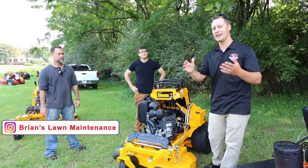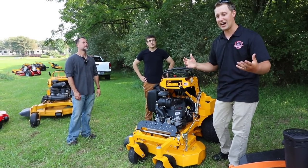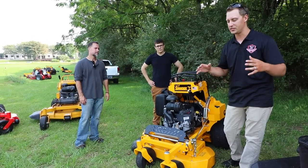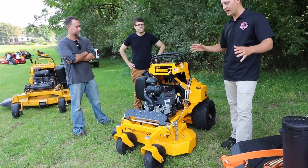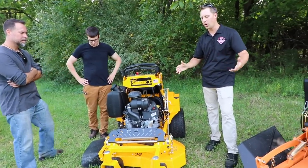Hey, what's up guys, Brian here, Brian's Lawn Maintenance. Today we have another special video talking about stand-on mowers, and honestly this is going to be a video that you guys have requested a lot — smaller mowers for gated backyards. Hanging out with Stan and Ed; Ed is going to be leading the conversation here because quite honestly, this is something you guys keep asking me about with gated backyard lawn mowers.